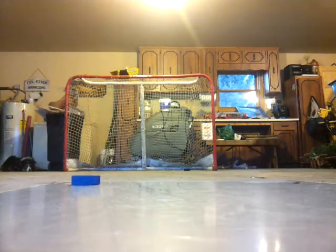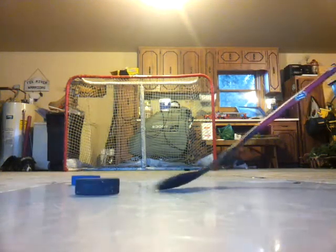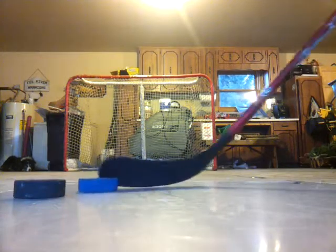And if you think it is because I am using a lighted puck for training, it is not. I can do it with a regular puck.